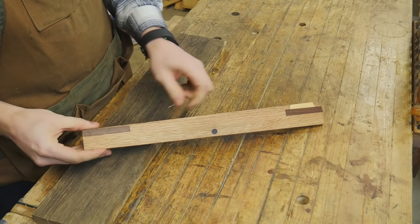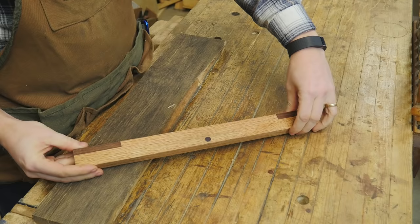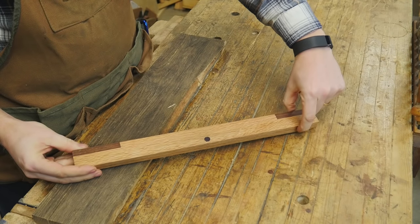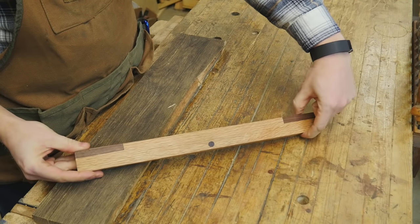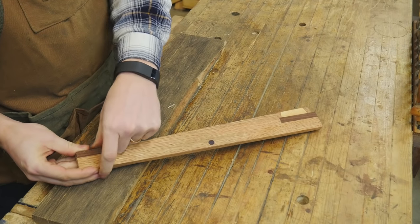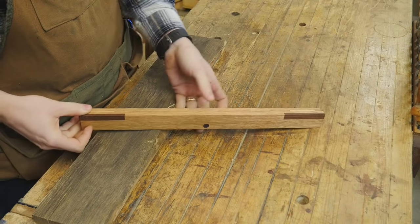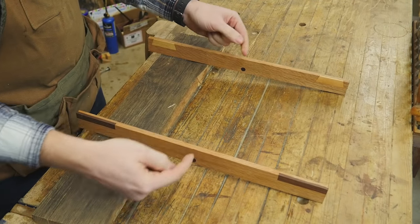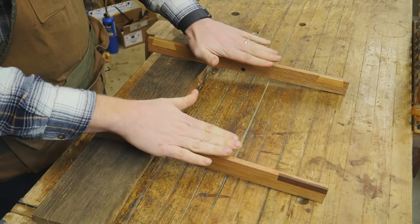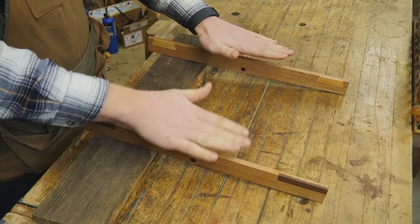One of the interesting things about them is you can make them with a taper so that this end is thicker than this end. The only caveat is that this point must be exactly the same thickness on both sticks, and this point must be exactly the same thickness on both sticks, even if this distance is different from this distance. You just need to make sure that the line you are looking down from one side to the other is parallel, even if that plane is lifted on one side or the other, as long as it is a flat plane.